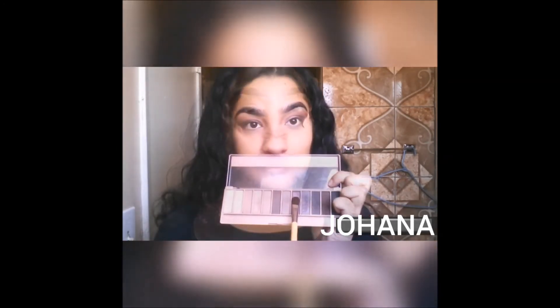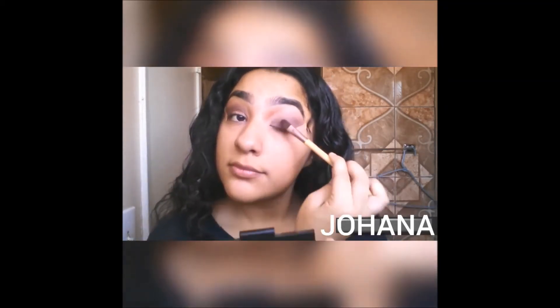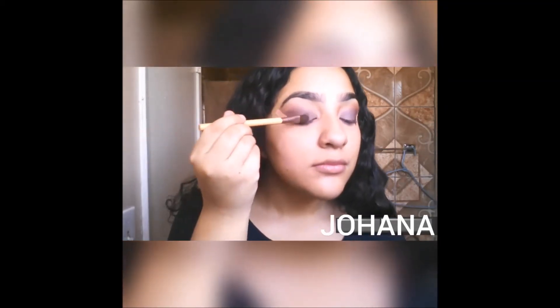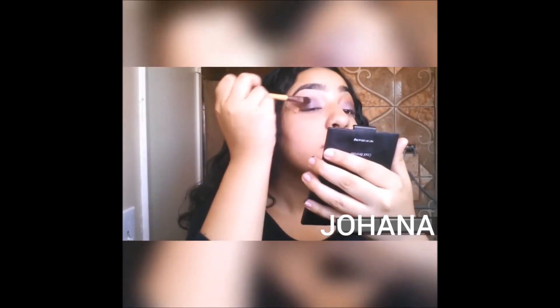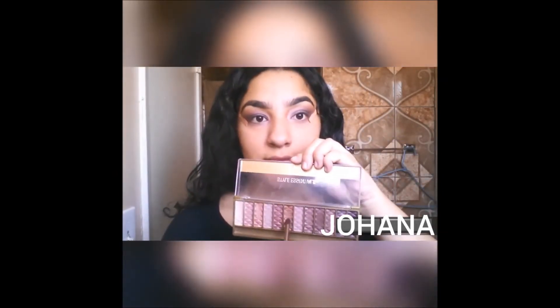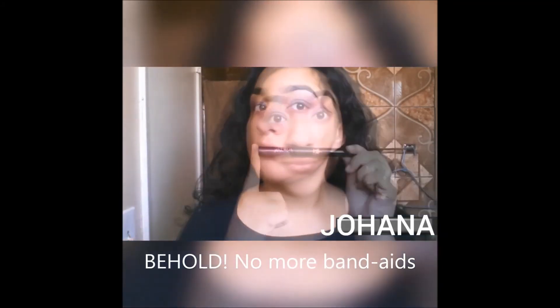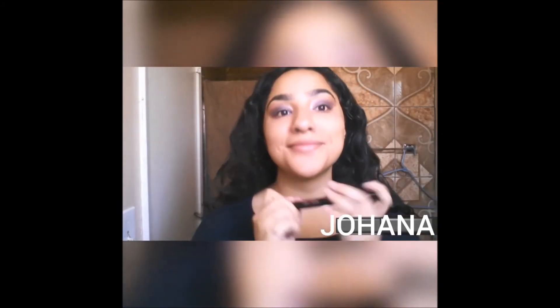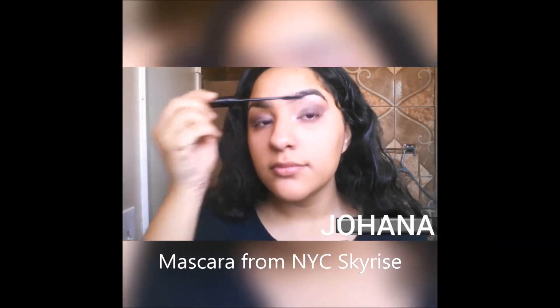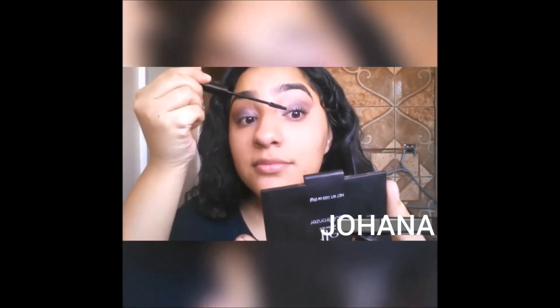We're going to be taking that purple color on the same palette and patting that onto the neglected part of my eyelid. On that first palette, I'm going to be taking that orange color again and running some of that with a small fluffy brush under my eyes. I'm going to be taking my favorite mascara, which really helps lengthen my eyelashes — I feel like this makes up from the fact that I don't have eyeliner on.